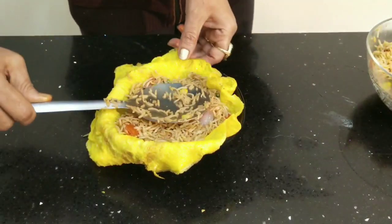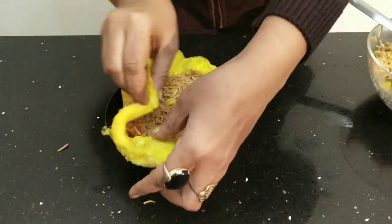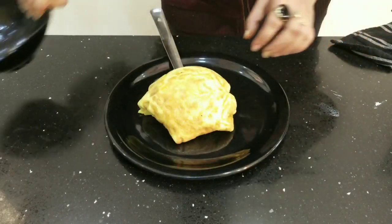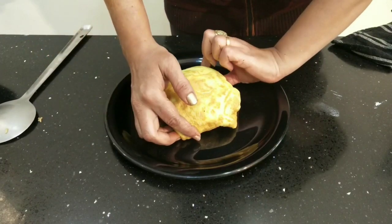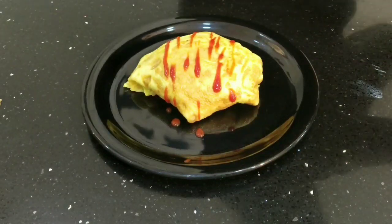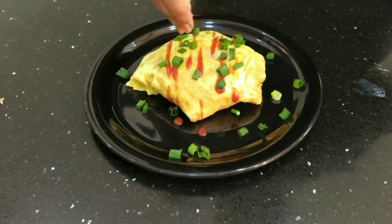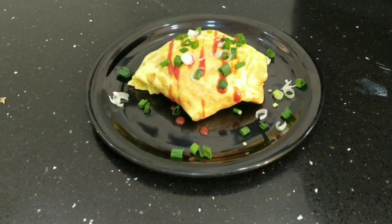Set the rice in the omelette and put it on top. Fold the sides of the omelette over and turn it out onto a bowl or plate. Cover the top of the omelette and put some ketchup sauce on the top.